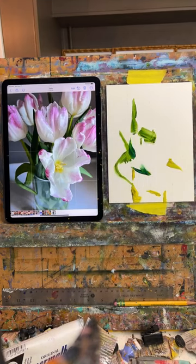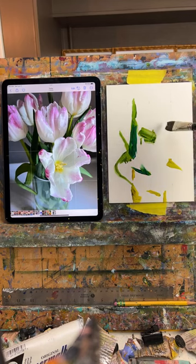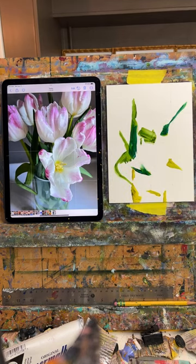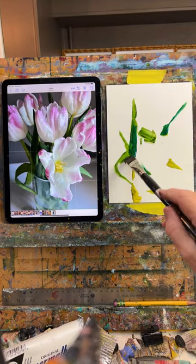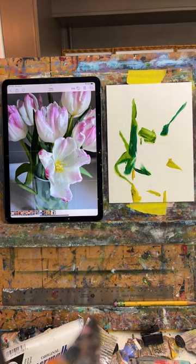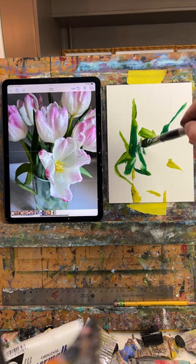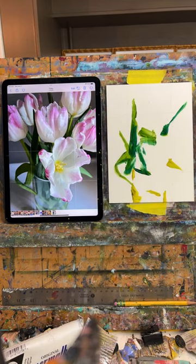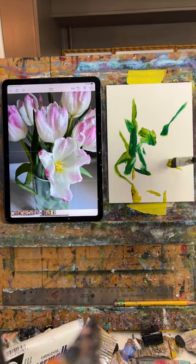We had more snow than we've had in a long time here in Pennsylvania. I'm just kind of mapping in where my greens are — there's one up here, I don't know if I'm going to keep that or if it's distracting. I think I need to put some reds in — I don't quite know where I'm going here. I need to put them where my flowers are.